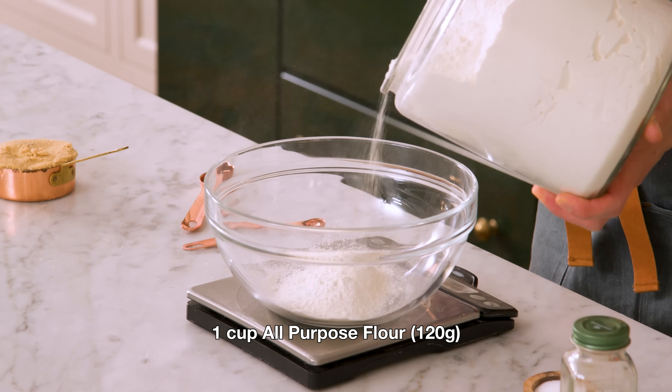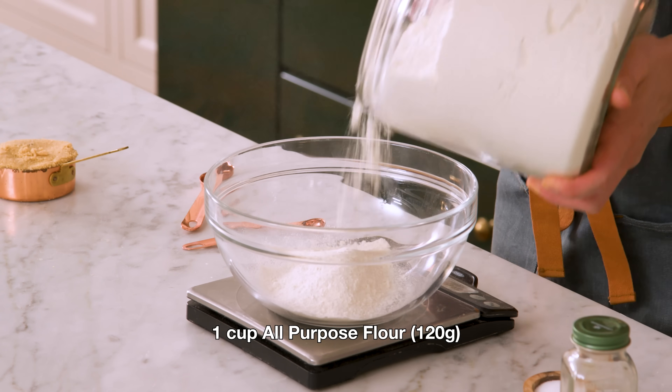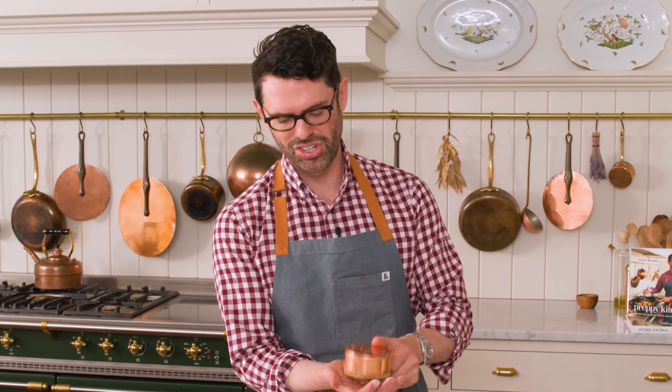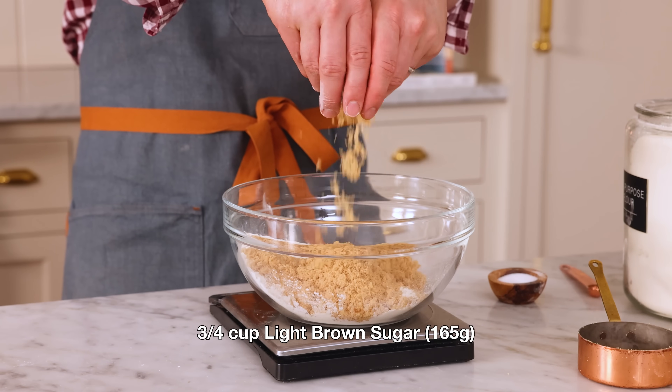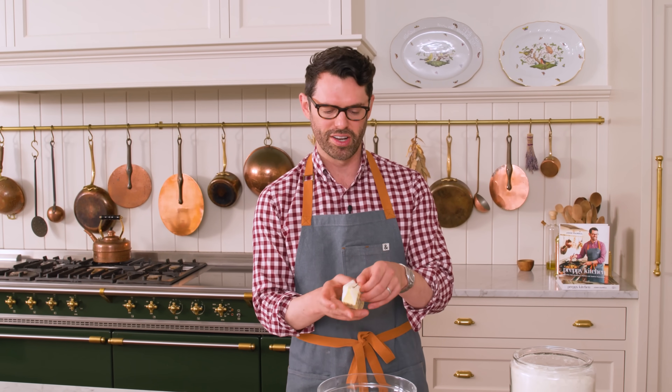First off, we're making an amazing streusel topping. In a medium bowl, I want one cup or 120 grams of all-purpose flour, quarter teaspoon of salt, three quarters of a cup or 165 grams of light brown sugar — just going to give it a little sprinkle here — and a teaspoon of cinnamon. I need six tablespoons of softened butter right now.